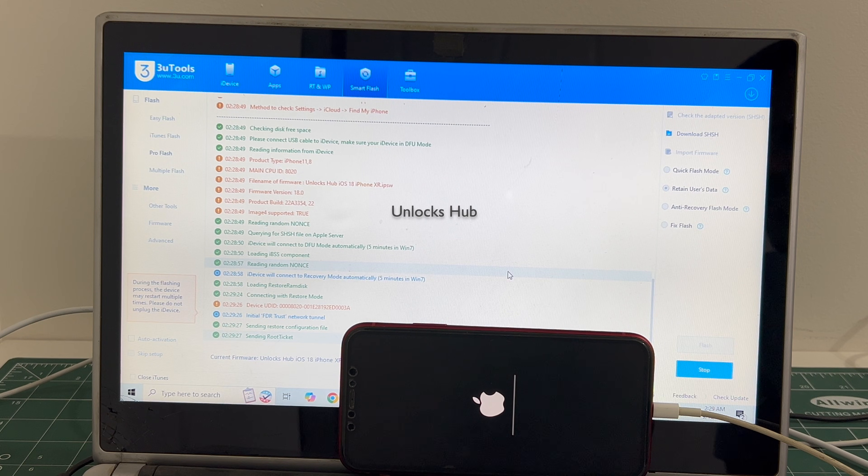If you have any doubts or questions, you can ask in the comment section. If you need the package, copy the email address given below and email us right away.